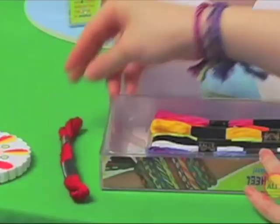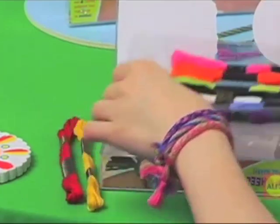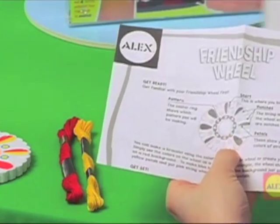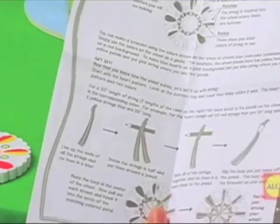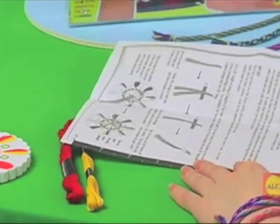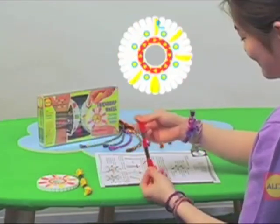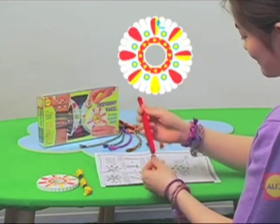First, you have to figure out what color strings to use. The heart pattern uses two colors, so choose two colors. Cut 20-inch lengths of string for each notch in the petals on the wheel. You can use a ruler to measure the string or use the ruler printed on the instructions.